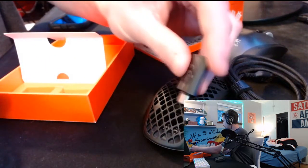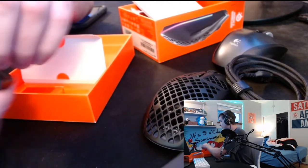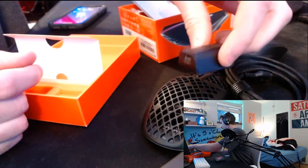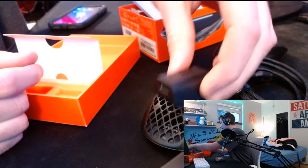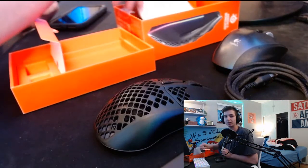And here's the adapter. I think this cable keeps it on USB-C the whole time. Not exactly sure, but we're going to plug it in and try it out.